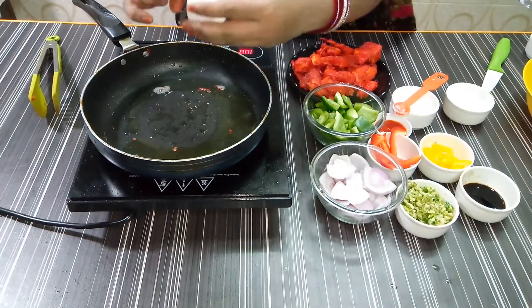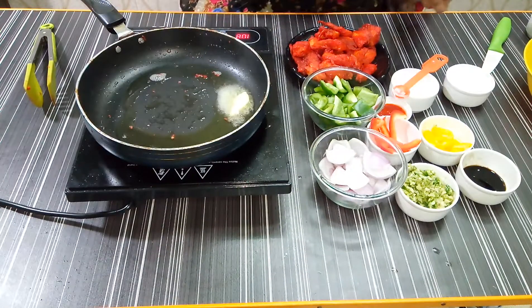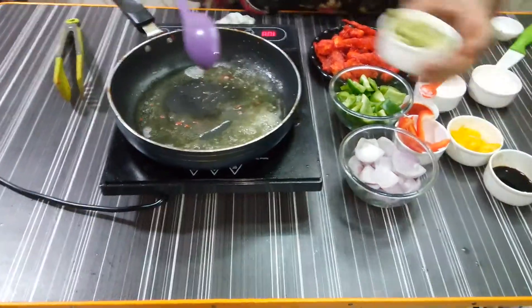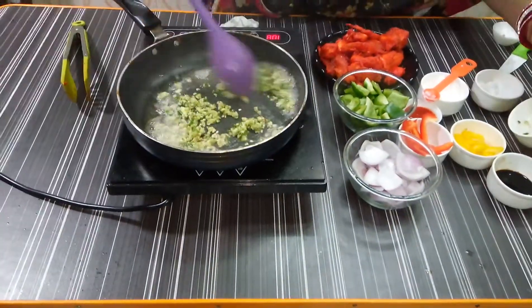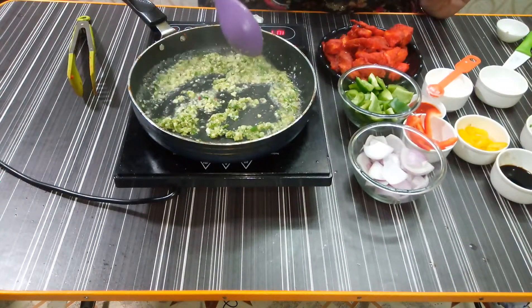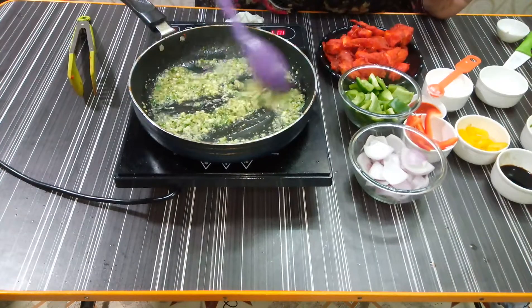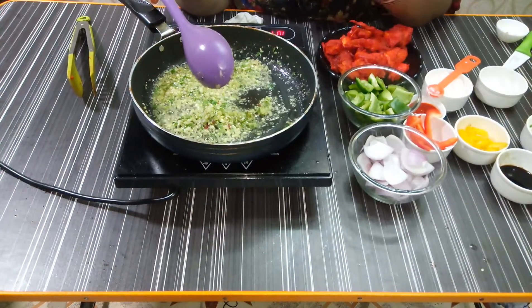I will add butter to the pan and let it melt. Now we add ginger, garlic and chilli. We will sauté it well so that the raw smell goes out. I will add 1 tablespoon of butter and a little more oil.